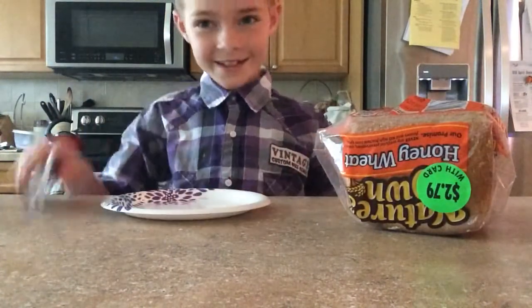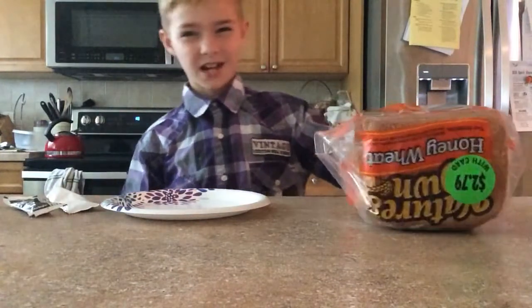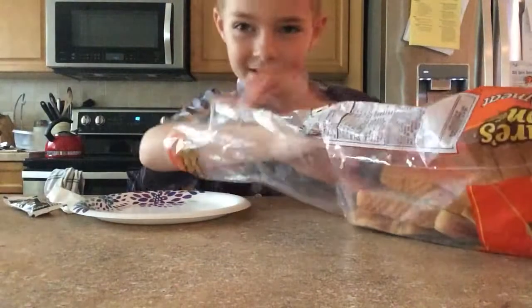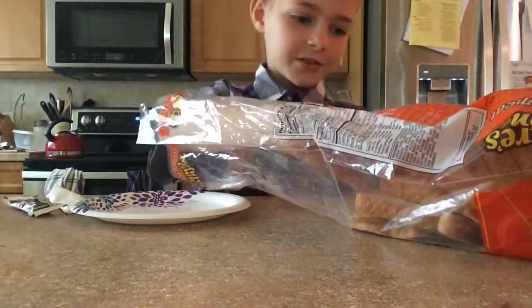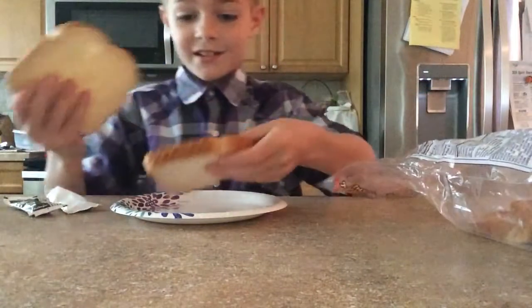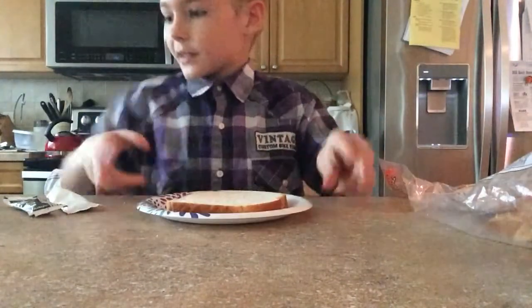He always likes ham, cheese, and mayonnaise sandwiches. I don't like mine really simple — I like to put all the different types of things in it, like hot sauce and stuff. I'm kind of picky about it. Okay, so here, he's got a piece of bread.